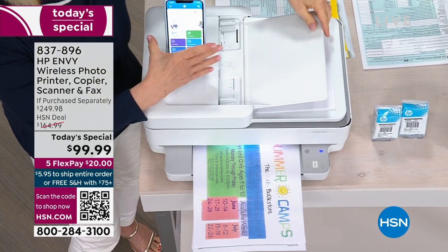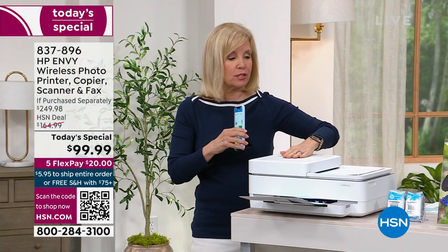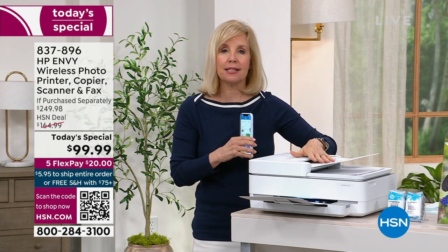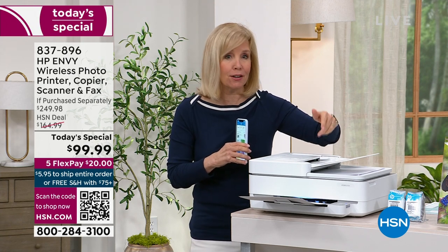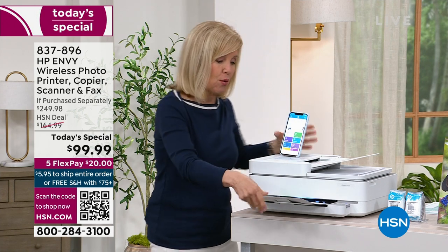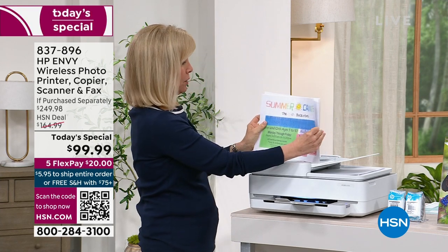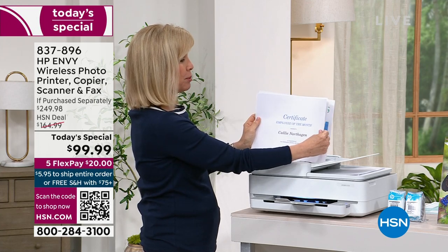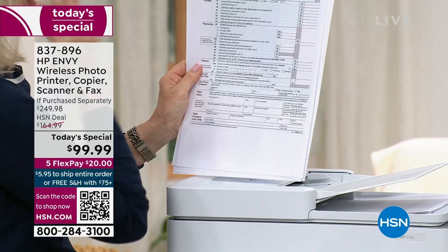I put it through the automatic document feeder — let me show you how convenient that is. Here it is closed up. You open it up and you can put up to 35 sheets. Maybe it's your taxes, medical forms, or your kid's homework. You pop it in here, push a button, you can go do your work and it prints automatically. While Alice was talking, we printed out full-color summer camp and a certificate for employee of the month, along with tax documents.